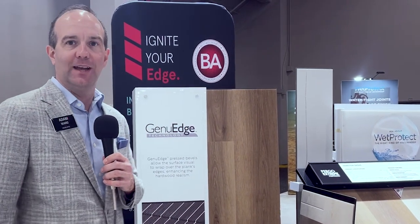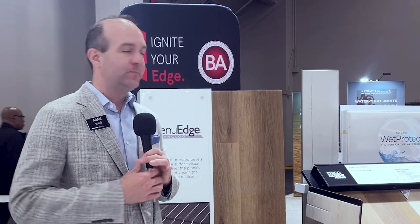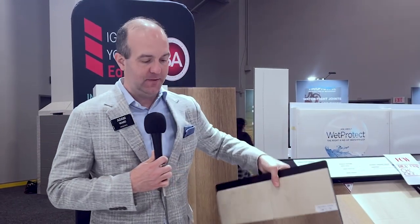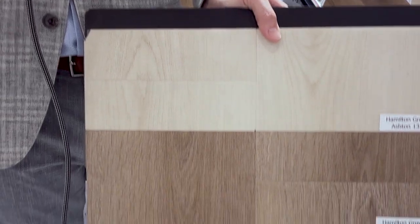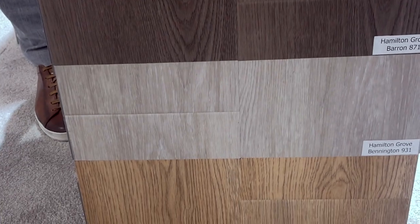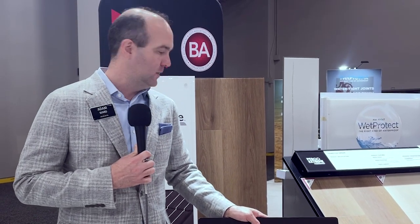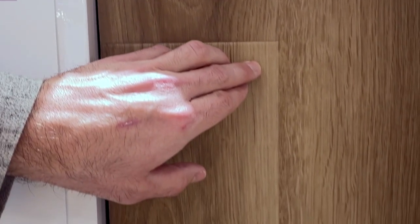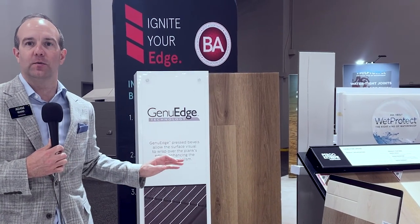The product we're featuring here is Hamilton Grove. This is a 9 by 60, so a nice big plank featuring our Jingu Wedge product. We have eight great colors in this line — really nice natural tones, so you see a lot of browns and grays, which are really popular with customers, and several whites as well. The overall look is a clean cool white oak with a really subdued tone, and the Jingu Wedge really showcases that product and enhances the realism.